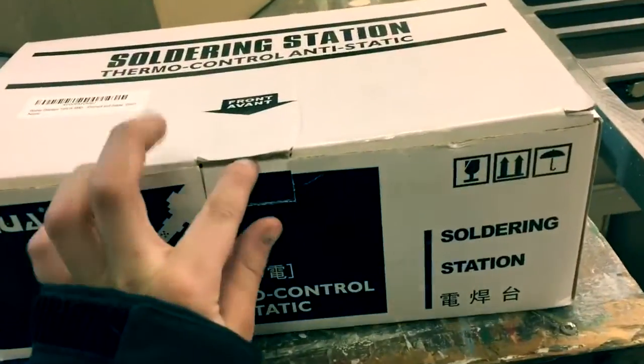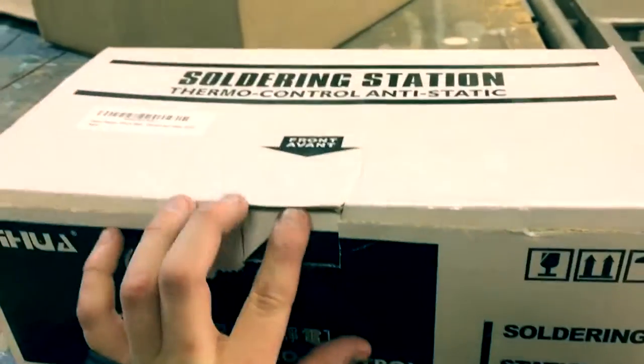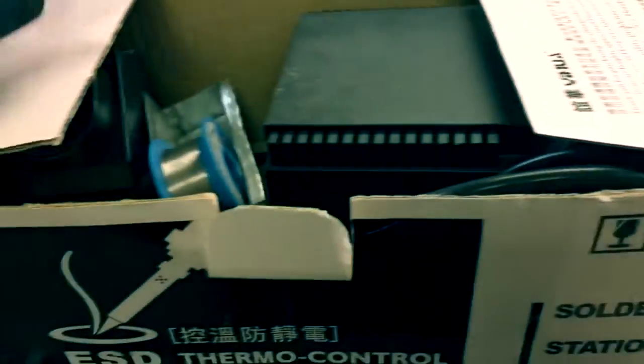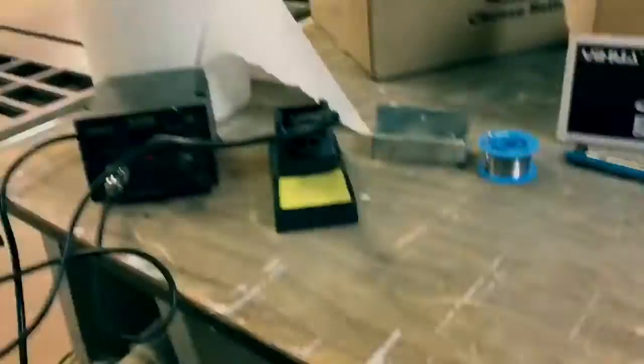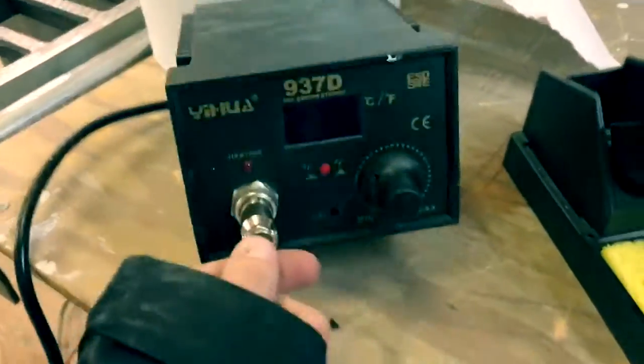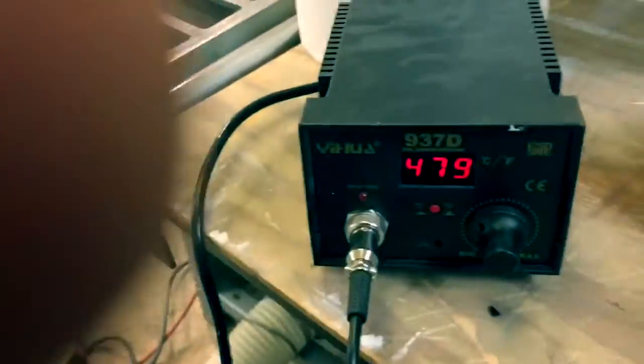Here's my soldering station — I'll open it up and show you. Here's the power supply for the soldering iron, the solder kit, the soldering iron itself, and a solder sucker. I just set up the soldering station. Here's the power supply right here.